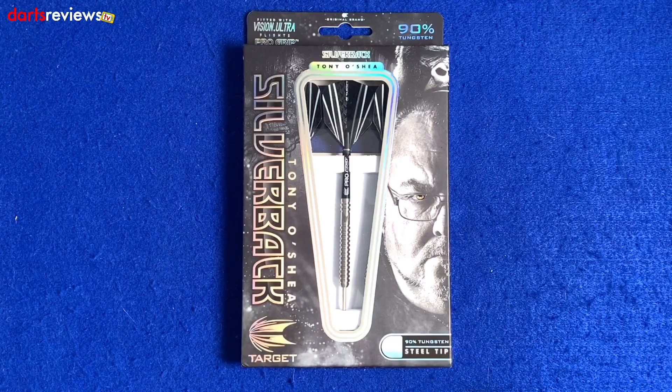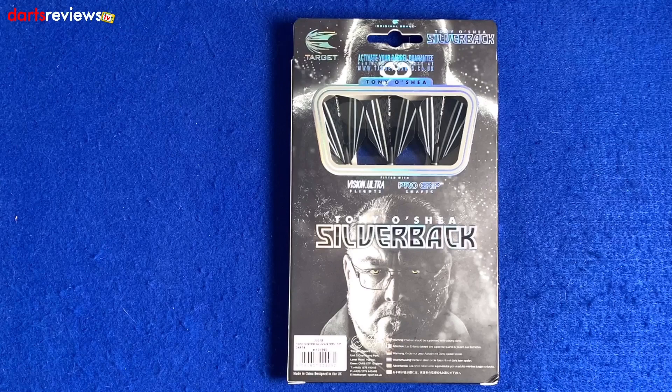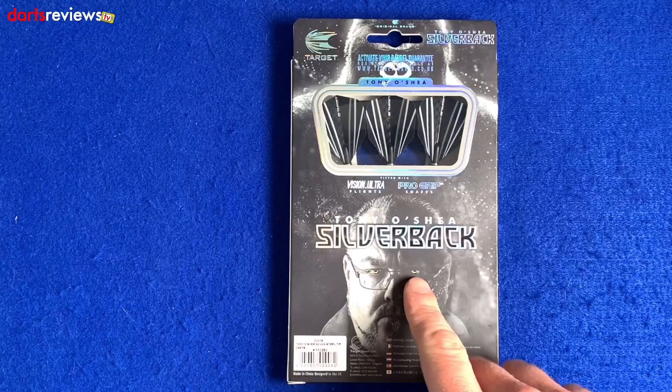Down the side you've got 'Tony O'Shea Silverback' and the Target symbol, and these are the 22 gram 90% tungsten steel tip. Flipping the box over, there's a nice little window showing the flight, and another image of the man himself — just celebrating his 60th birthday I think.